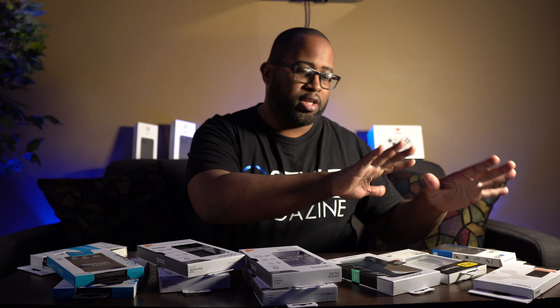I'm going to go from right to left and kind of touch on the cases we have today, and then at the end of this video we'll talk about the cases that I like the best — kind of my top three favorites from this collection.